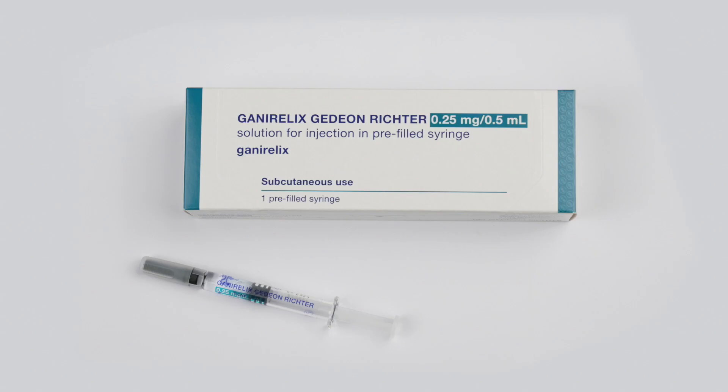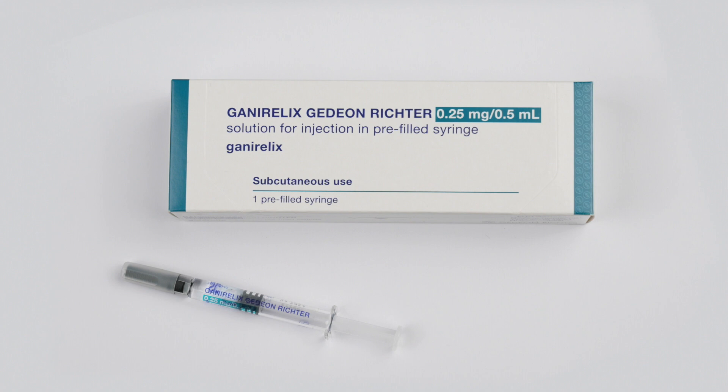Is any household disinfectant okay to use to clean the surface? Yes, any household disinfectant will be fine. Ganarelix Gideon Richter comes in a pre-filled syringe so you don't have to do any mixing or drawing up.